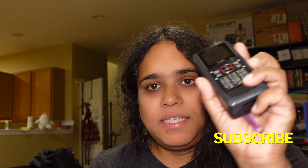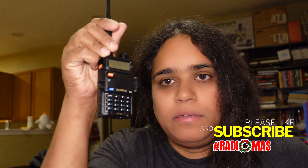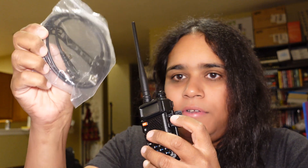I program radios — sometimes a lot of radios. I'm fortunate that this one has Bluetooth and I can program it via Bluetooth, but this Baofeng actually requires a special cable. Sometimes I want to be able to program it wirelessly. I'm almost exclusively a Mac user — I use it for all my video editing and other work, and the only time I really use Windows is for work not related to YouTube.